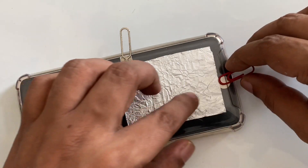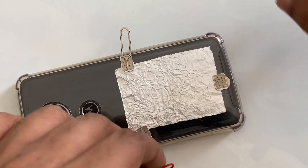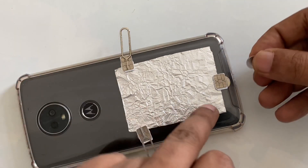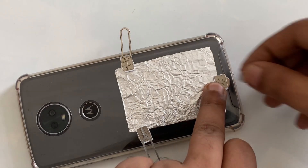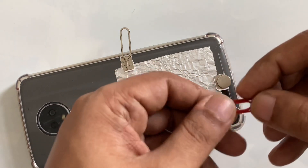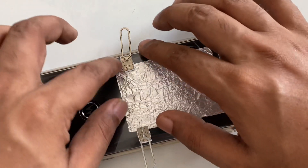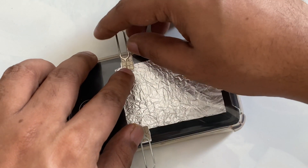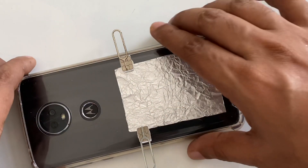We can place one more magnet so it's going to be strong. For example, for this we can place one more magnet so it's going to be strong. You can use a hot glue gun, but just for demonstration I don't want to use it.